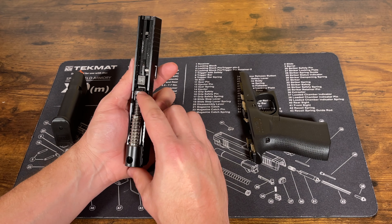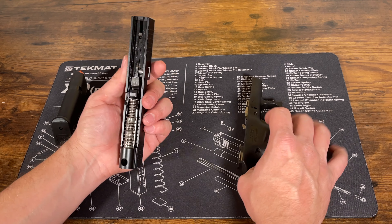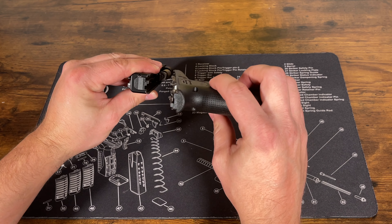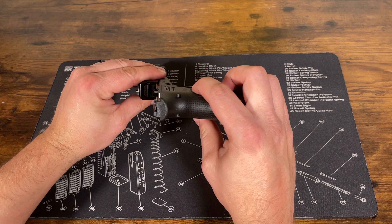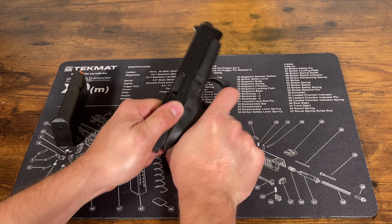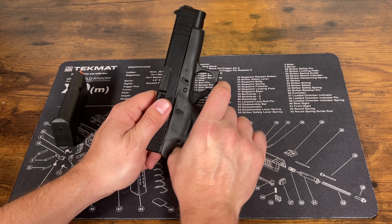Not much force is needed to get that set. Once that is on there, take your slide and your frame, line everything up, and slide it back on the frame, then push it back — there you go.